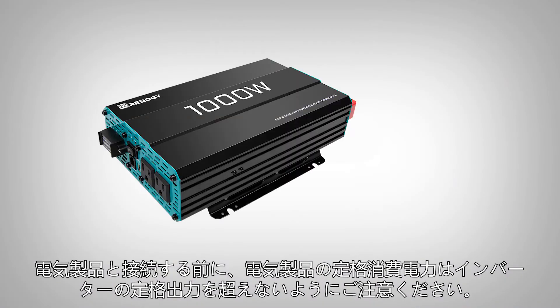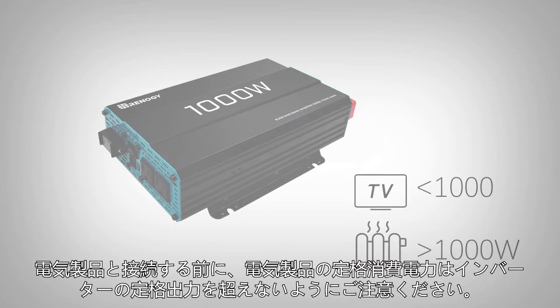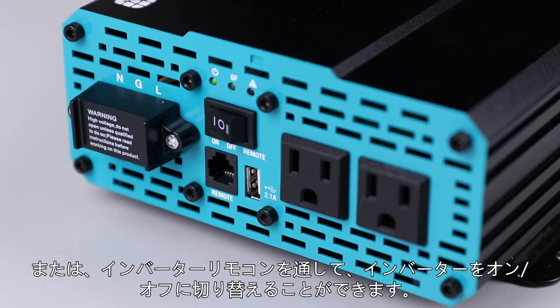Before connecting any appliances, make sure that the rated watts on the appliance do not exceed the inverter's maximum output rate. Turn on the inverter using the power switch — the power LED will turn on. Now you can use your appliances on this inverter.